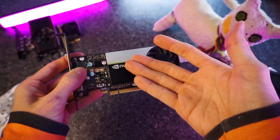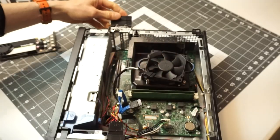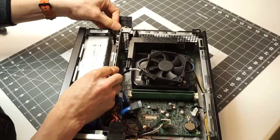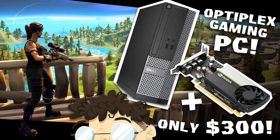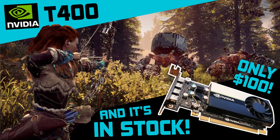Just grab one of those cheap online and slap a T400 in there, and you've got yourself a gaming PC. I actually made a video doing just that — I'll link to that in the description below. I made a few other videos on the T400 too, including a link to my review of this thing in the description below.